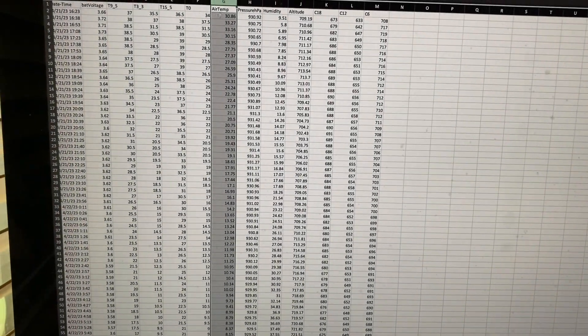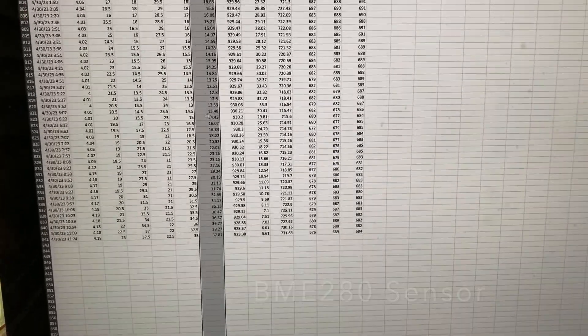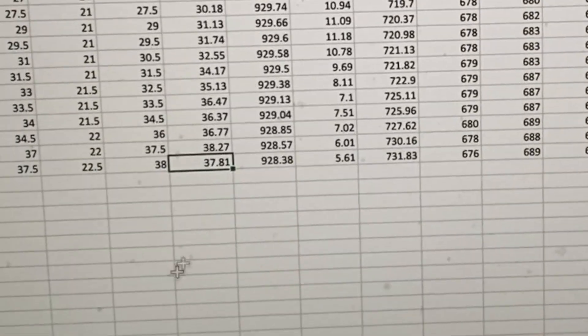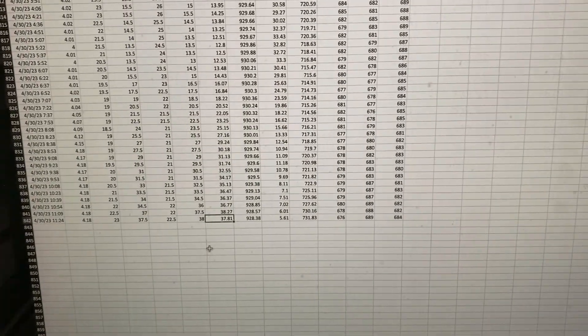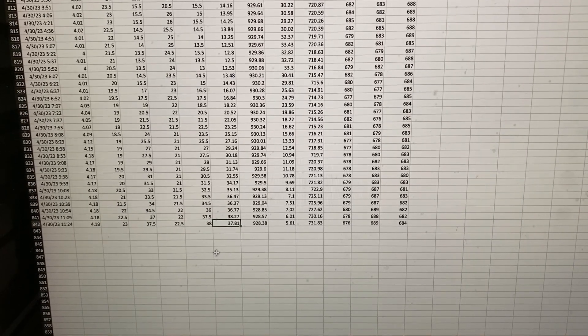I've got the column with air temperature highlighted here. Scrolling down to the very bottom of the data set, it says my air temperature is about 37.81 degrees. So let's go back outside and take a look at what the thermometer says.